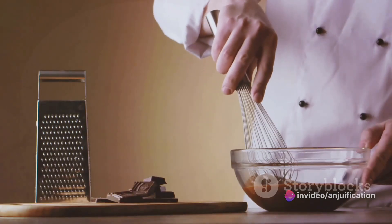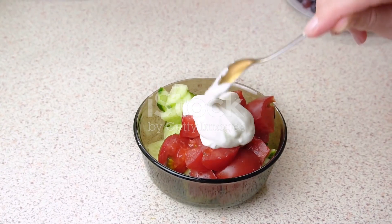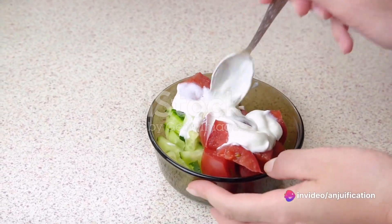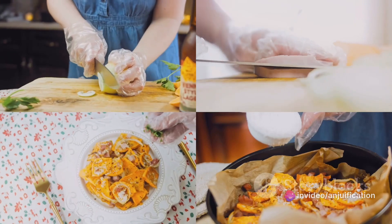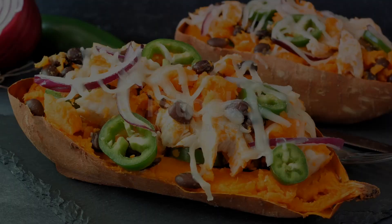Now let's make the lime crema. Our lime crema is going to add a zesty twist to our nachos. In a small bowl, whisk together vegan sour cream, fresh lime juice, and chopped cilantro. Season it with salt and pepper, and voila — with our lime crema ready, it's time to assemble our loaded sweet potato nachos.